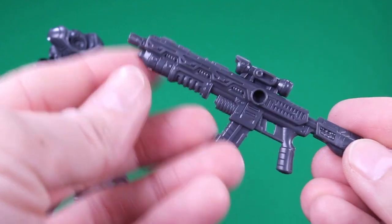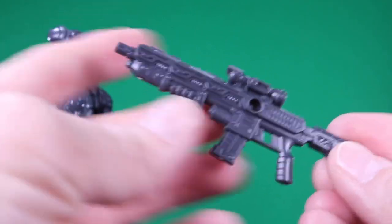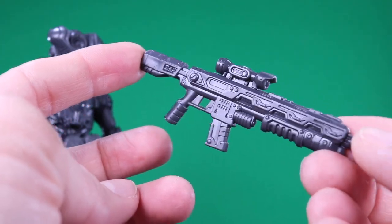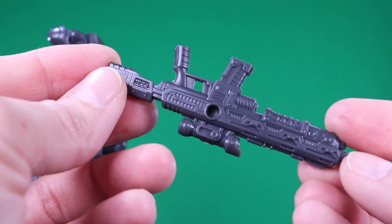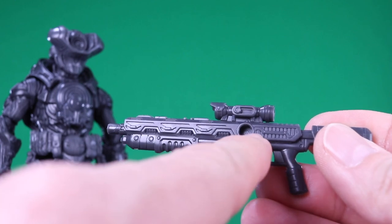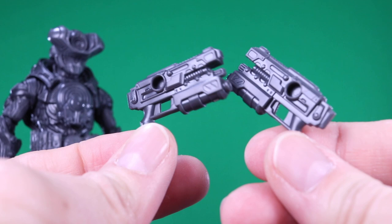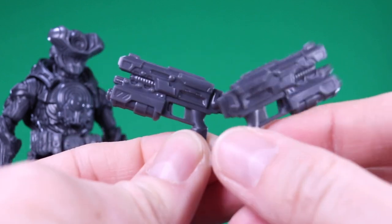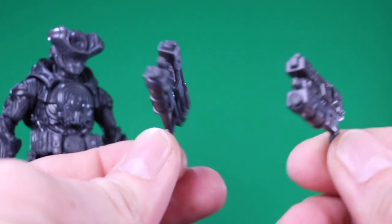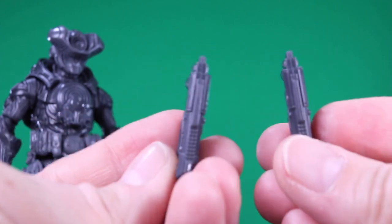Getting a look at accessories — he does have the rifle with a ton of really sharp lines and little tech details throughout, with a scope on top. It does have one port for the little adapter pieces, which I'll show in a minute. And then he's got a pair of pistols, the sidearm type weapons here — these are great. Kind of a dual wielding setup. They have the holes on opposite sides so that you can have them hanging on his hips.